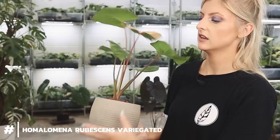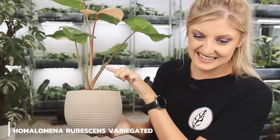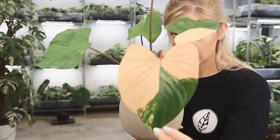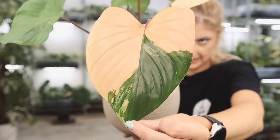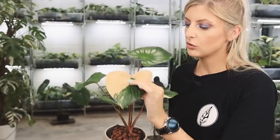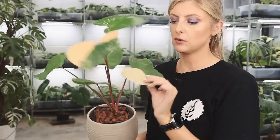On a leaf without much variegation, the petiole is kind of tinted a rhubarb-y colour, but it's not full-on like highly variegated ones. This is more like a Florida Beauty type colour. It has heart-shaped leaves — look at that. The variegation comes in kind of similar to how a caramel marble comes in, looking a bit pinky, a bit caramelly — not quite as much brown tone, kind of like a pink version of that.